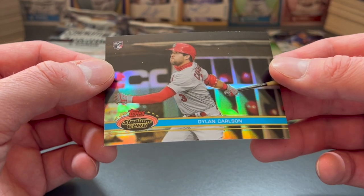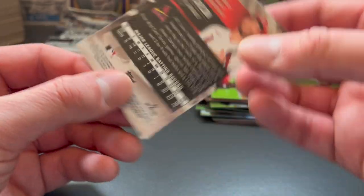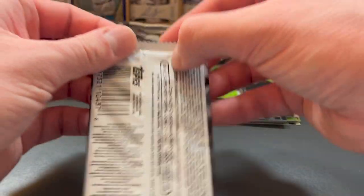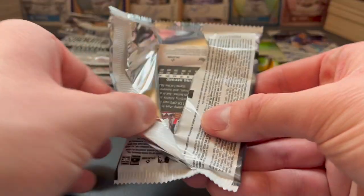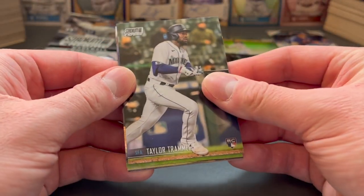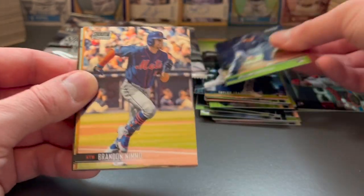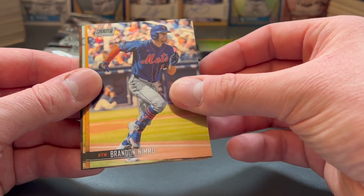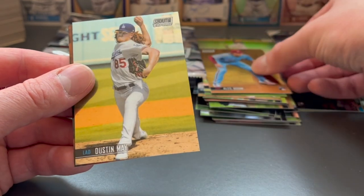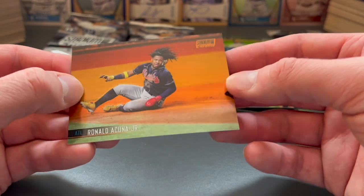And then another one of our throwback designs from the early 90s — Dylan Carlson. And there's the back of the card there. Hopefully you stuck around. The photography on these things is just amazing. There's a nice Alec Bohm rookie card. Dustin May. I just really love the photography.